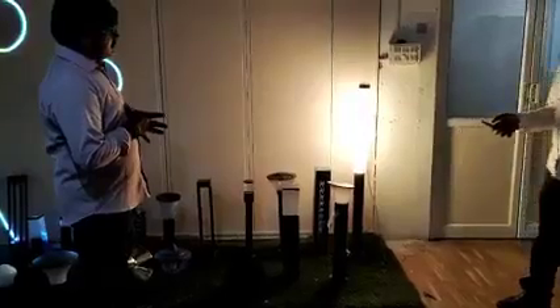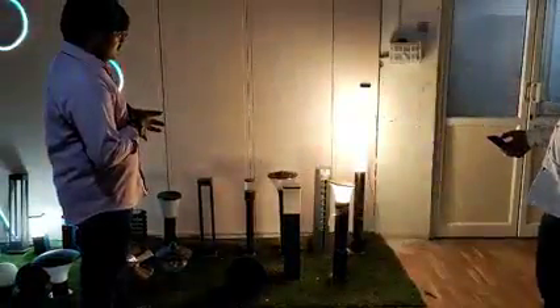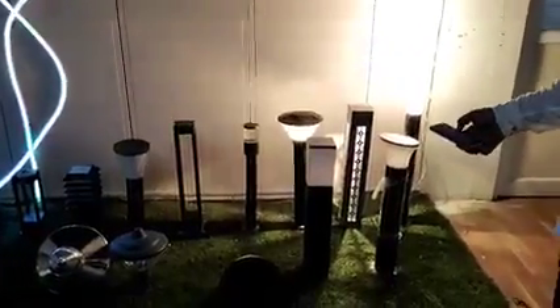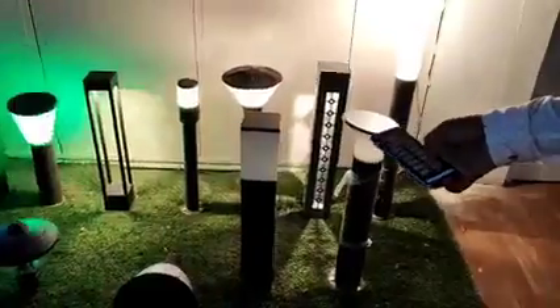Now you can see I am operating with Bluetooth. I can off and on — I am turning them on one by one. I can on and off easily. I am turning on all the bollards one by one. You can see all the bollards — you can see all the bollards all on.